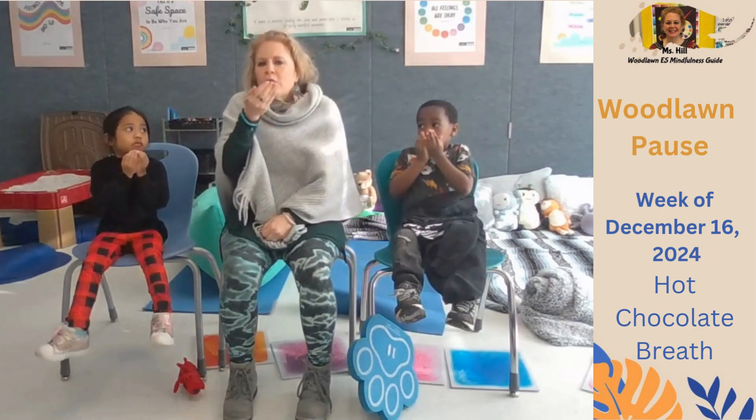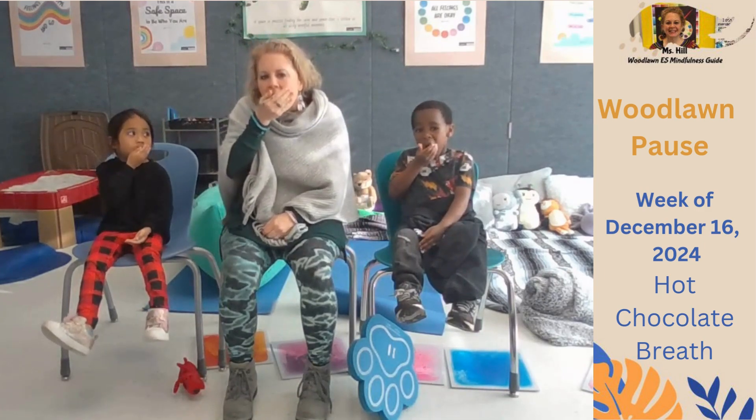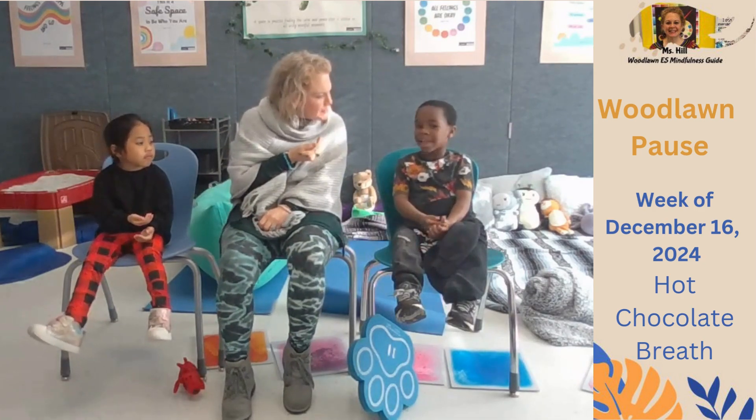Now open your mouth and hold up one hand close to your mouth like this and blow. Did you guys feel the heat on your hand? Yeah, that's so cool.